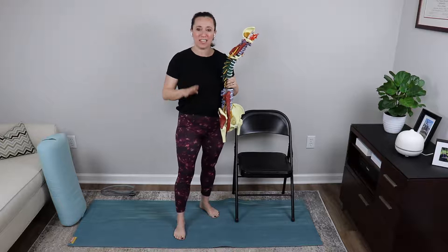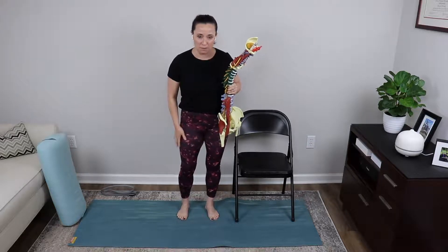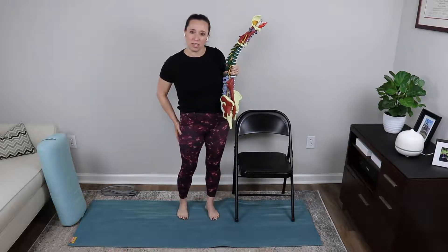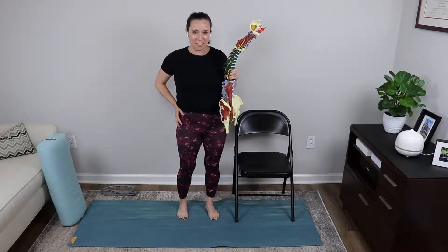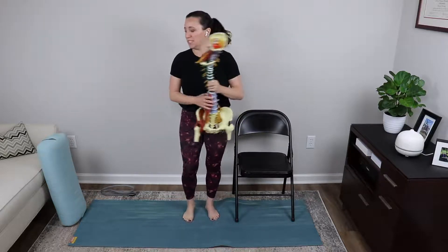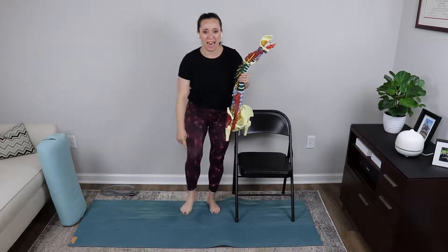Of those four hip flexors, as they come down your body, they all attach to your leg bone in one place or another. Two of them attach to the inside of the leg bone. One attaches to the outside to the iliotibial band. And then the fourth one, which we're going to spend some time working on down on our mat today, runs all the way down and attaches to your kneecap all the way to your tibial bone. So you have hip flexors that start way up here but end way down there.